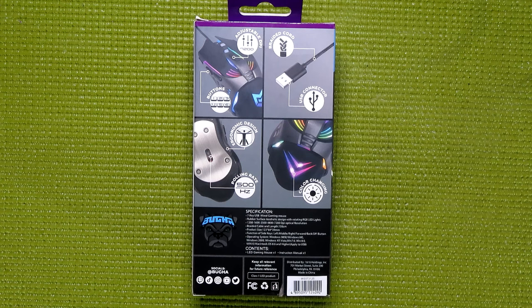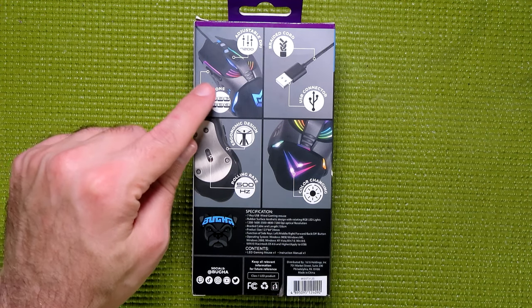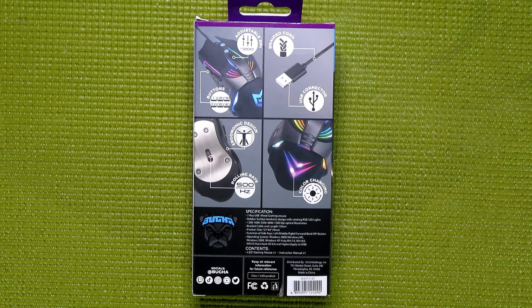There are a couple of things I want to talk about before I even take the mouse out of the box. The main one is the buttons. The text on the box implies the mouse only has 6 buttons, but the website and even the fine print say this mouse has 7 buttons. I'm going to agree with the 7-button classification, but more on that later.